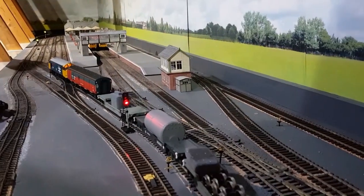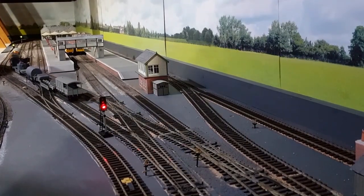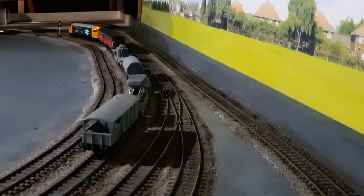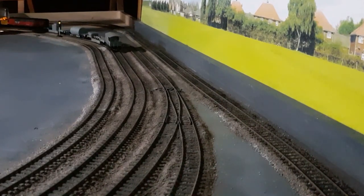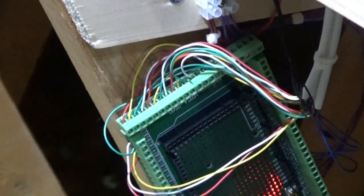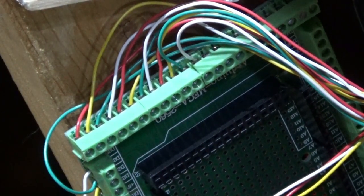Moving on to the signals, I managed to get installed my first group of four Arduino controlled four-aspect signals. These work in block configuration, so that as the train moves from block to block the signals interact with one another, as I will demonstrate later on in the video. I'm using an Arduino 2560 Mega with a shield which provides connectors for up to 12 signals in three blocks of four. The shield itself simplifies the wiring by providing the connectors for the three individual wires to the signals.